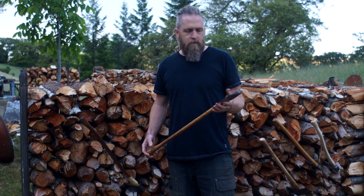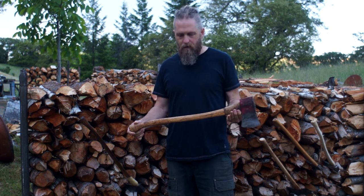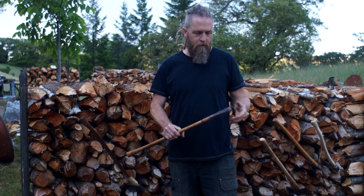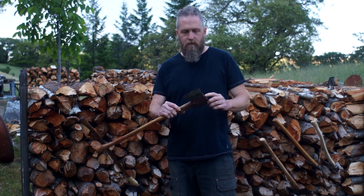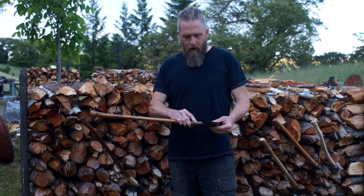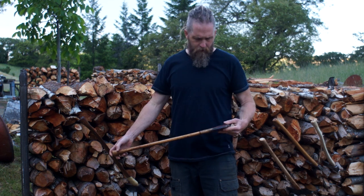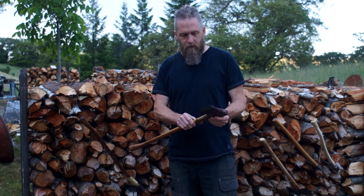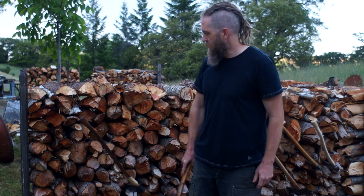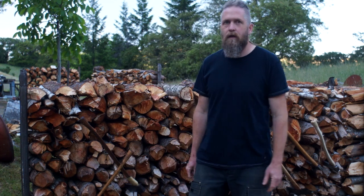The main axe I used is a Council Tool boys axe, and I like it a lot — it's been a great little axe. It came with a great handle; I just had to thin it out a little bit and I added this rawhide thing. People who've been following my channel have seen the evolution of this axe. It's got some issues now — I cracked it a little bit and the head's actually pretty wobbly — but it's still good. I think I can make it last a little longer. It's two and a quarter pounds, a pretty lightweight axe for doing a bunch of work, but I just proved that it really isn't.